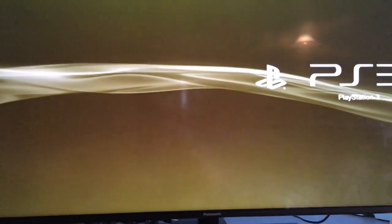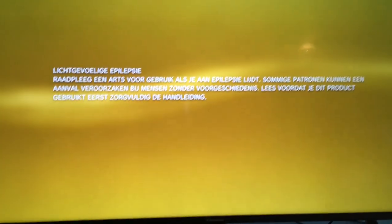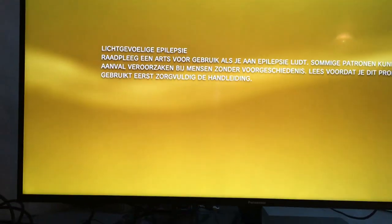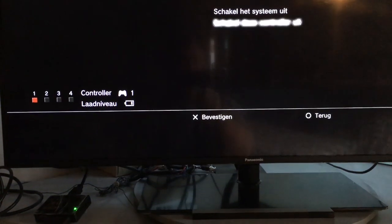You can see it automatically detects the PlayStation — that's good. Now I'm going to shut it down and try to switch to my Wii.